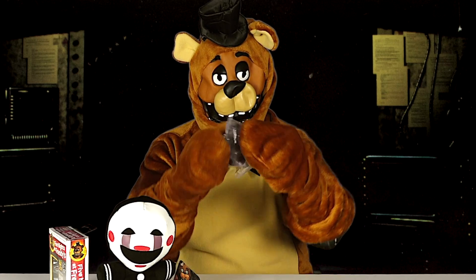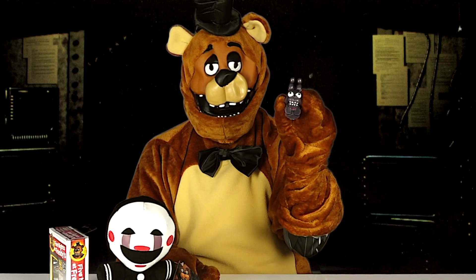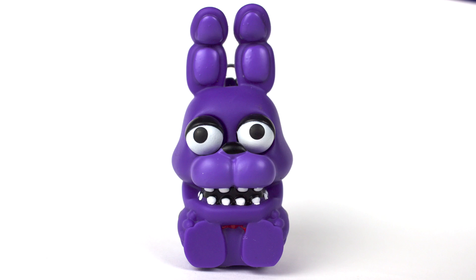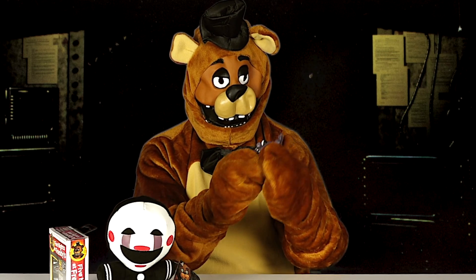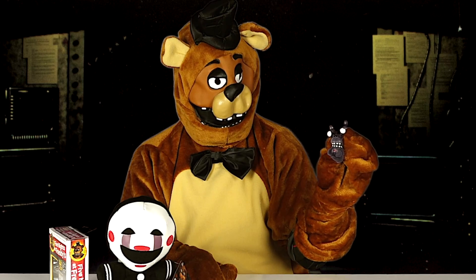So next let's open up this keychain. Here it is, a Bonnie keychain. It's soft and it's hollow inside, and you can squeeze it and its eyeballs pop up like that.